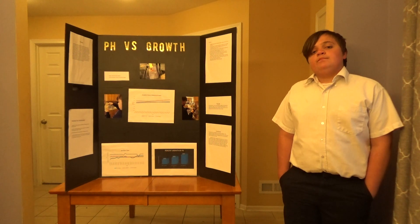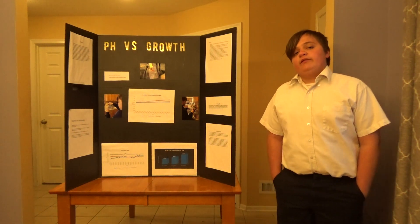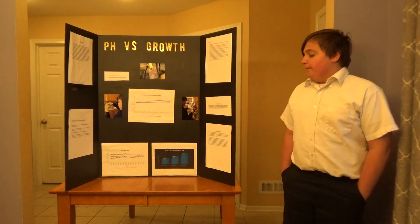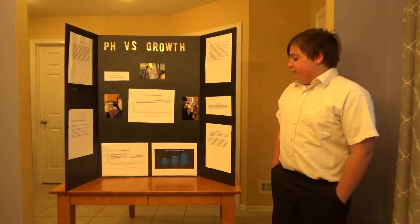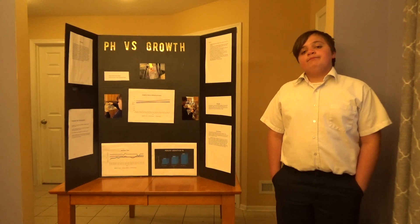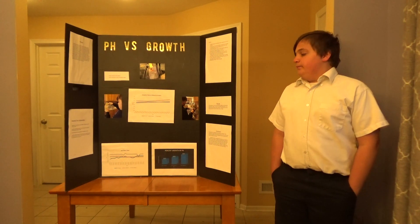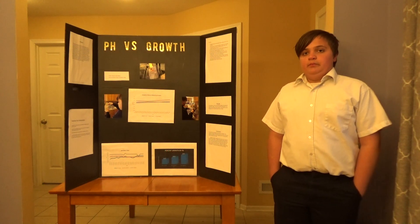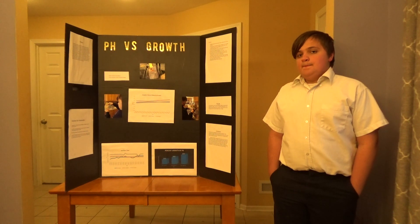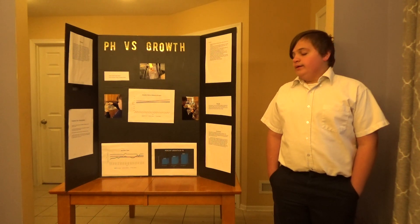My research said that 7.5 is the ideal pH level for a fish tank, but what I actually found was that the fish at the high pH level grew the most. I think the difference is because we have a lot of minerals in our water — pretty much the hardness of our water really played a factor.